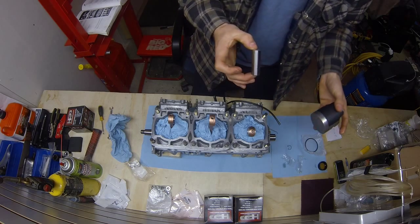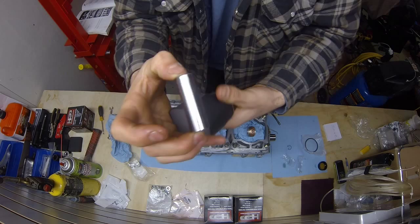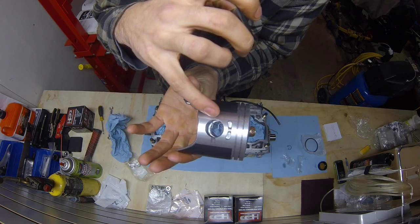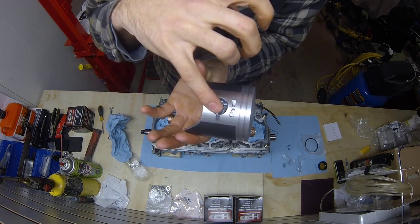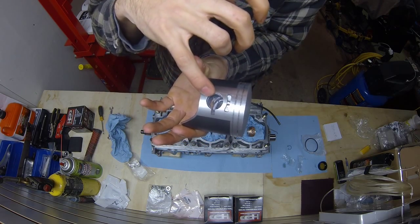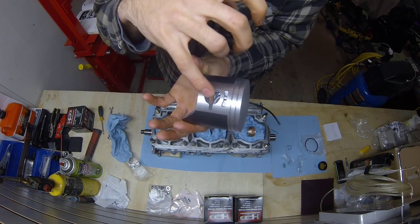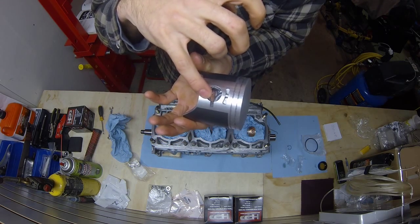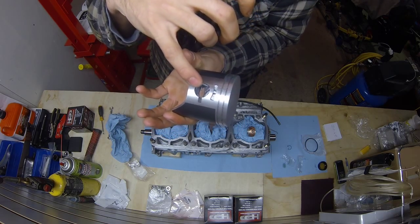Now, those two circlips I talked about earlier — they're going to sit in there. As you can see, I've already installed this one, and you see how it's pointing the complete opposite way? A lot of guys just put them in there and leave them. Once it's in, you've got to spin it the whole way. Whether they have hooks like that or not, or they're just a straight circlip, spin it the complete other way. Because if it moves out and pops out and shoots down into your motor, that's going to blow it up. So you've got to make sure that it's spun the other way.